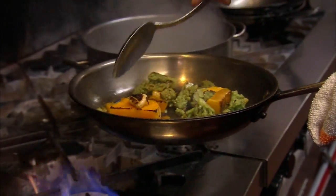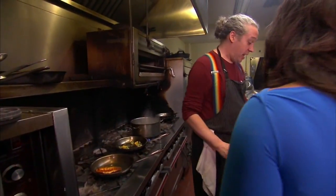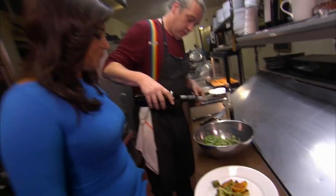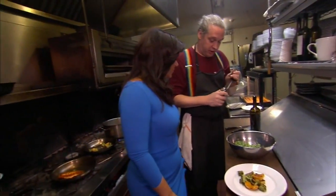We are ready to take this to the plate. I'm going to start with a layer of the vegetables. I'm going to get our salad ready — these are just some nice washed mesclun greens. I'm adding salt and just a little bit of olive oil.